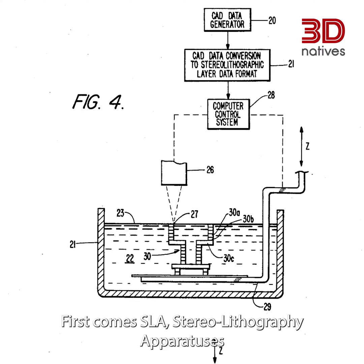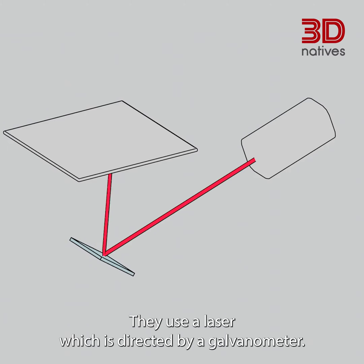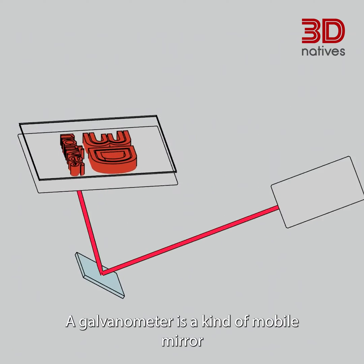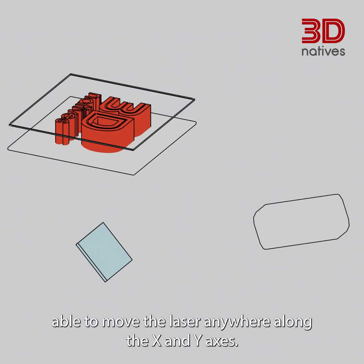First comes SLA. Stereolithography apparatuses were introduced and patented in 1986 by Chuck Hull and 3D Systems. They use a laser which is directed by a galvanometer — a kind of mobile mirror able to move the laser anywhere along the X and Y axis.